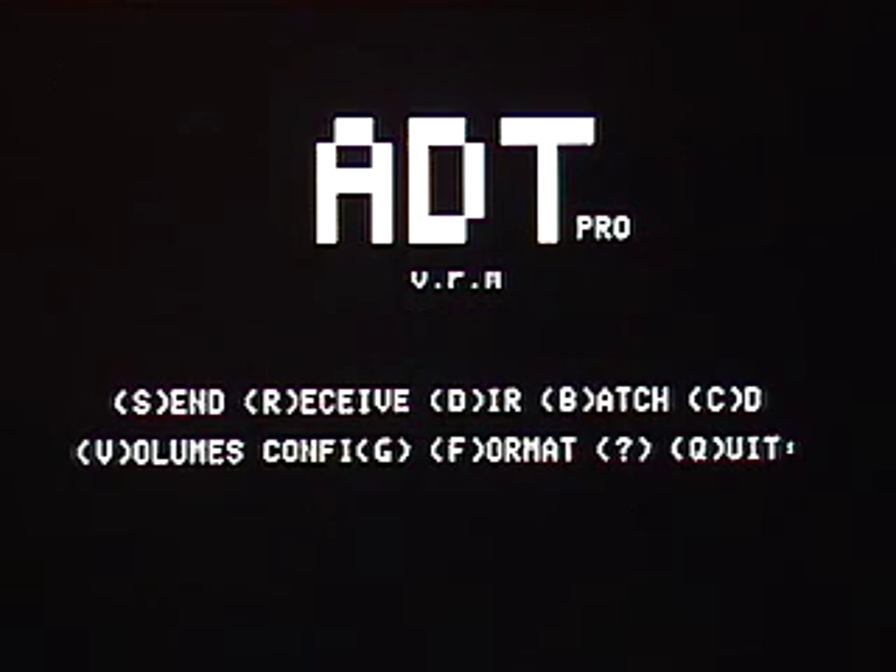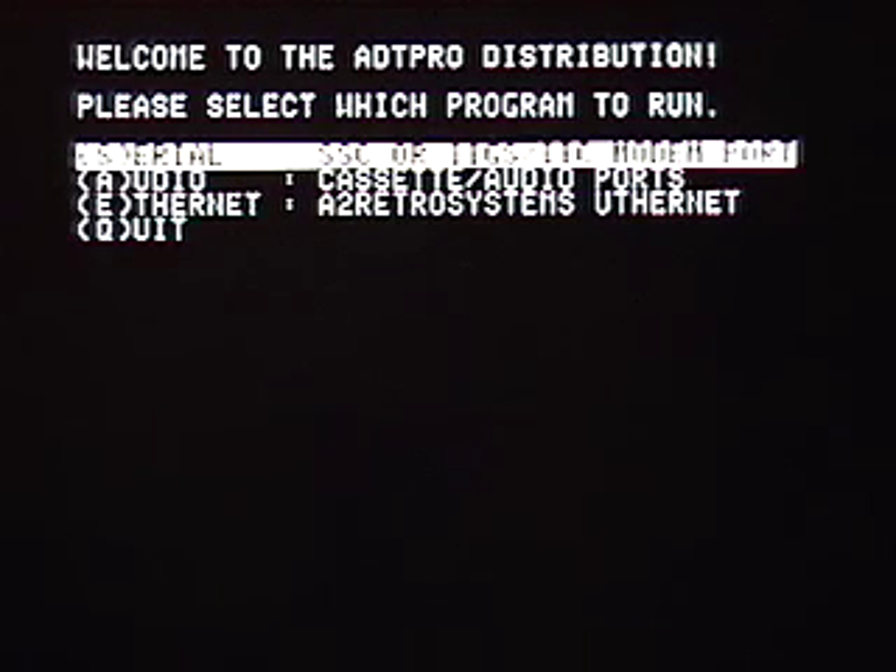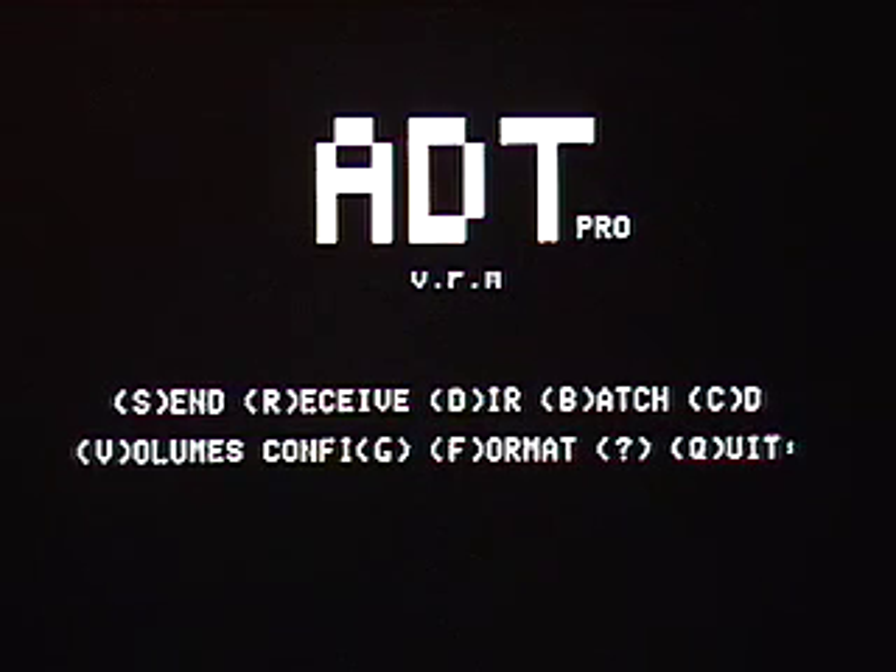We can prove that by rebooting with that floppy disk still in the drive. Here goes the reboot. And the Apple starts up. Here comes ProDOS — this is off the disk, remember. And the welcome program with the various forms of ADTPro to start shows up. Now we're using serial, so we'll just hit return on that. And up will come the ADTPro client again, this time from the disk we created.